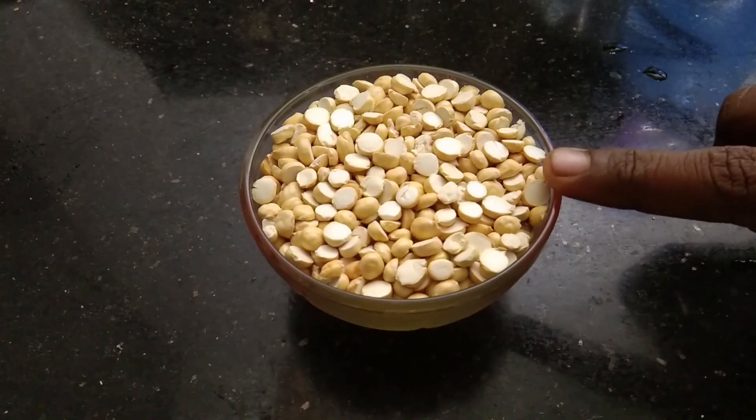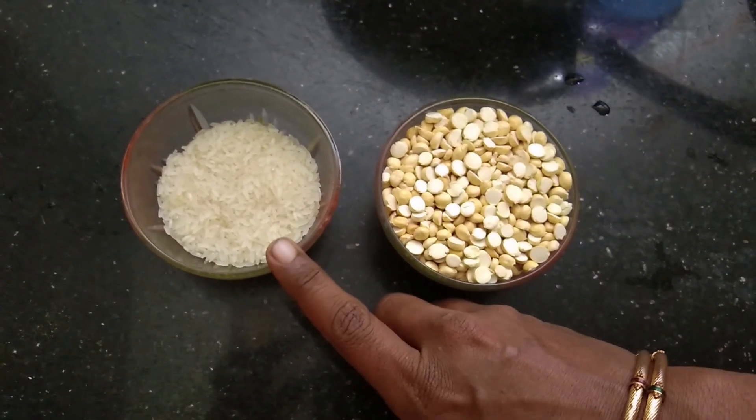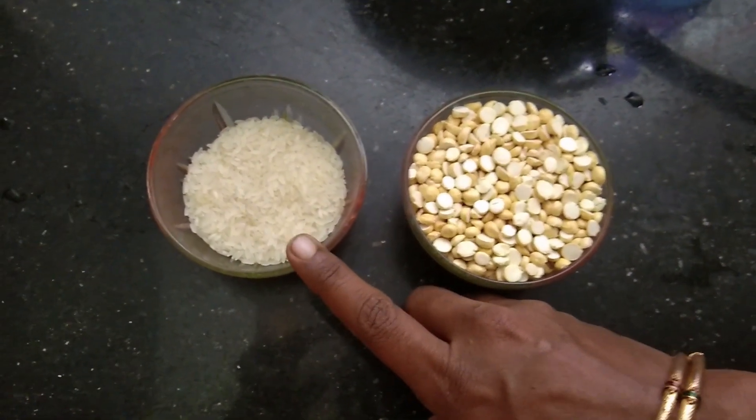I have a glass of water. I am going to fry it in a pan.